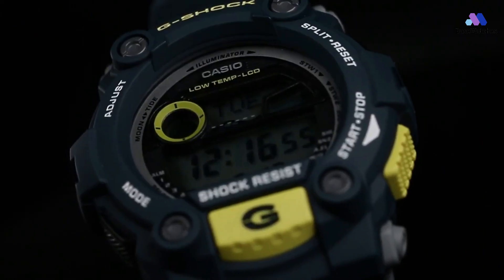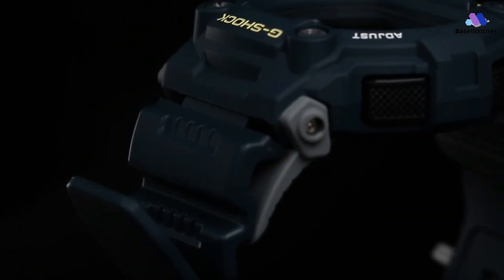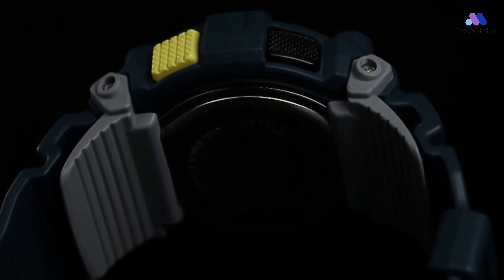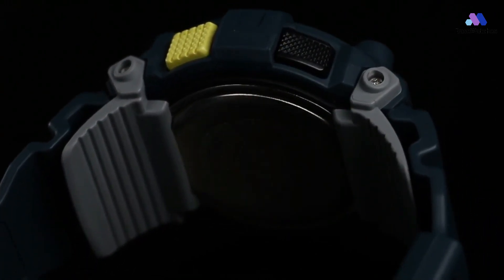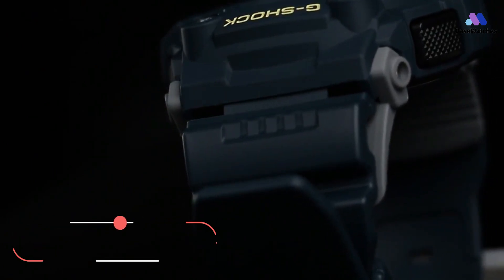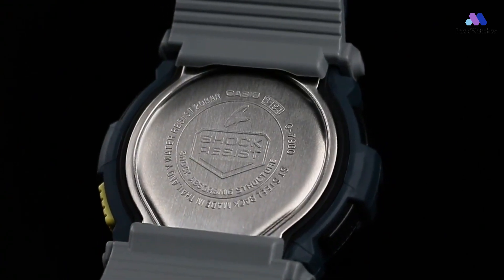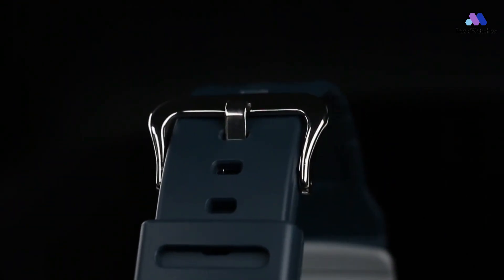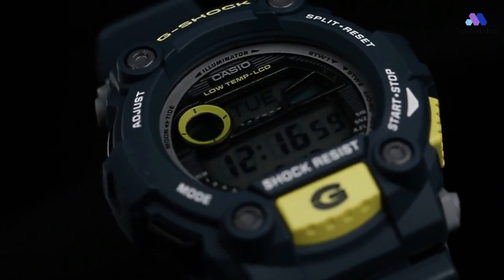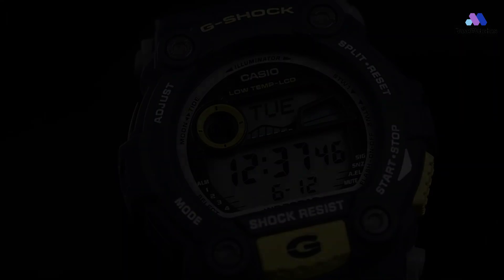Although here the dimensions are, of course, smaller — 52.40 by 50.00 by 17.70 millimeters versus 59.5 by 56.1 by 18 millimeters for the GWG-1000. But it's not even about the sizes. At first sight I had thoughts about harsh conditions, contact sport, dust, dirt, and strong blows that the G7900 will surely endure and will not fail at the crucial moment. The official description of the model also speaks of uncompromising protection of the case from any gross effects — meaning the intuition did not let down.